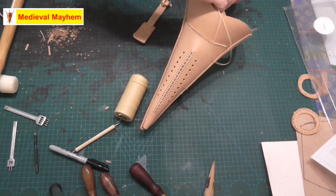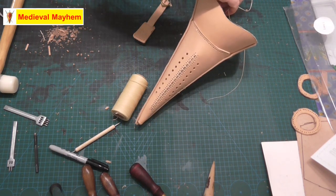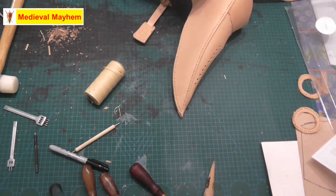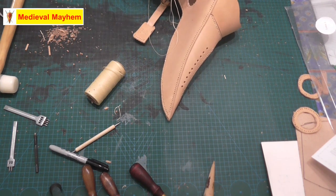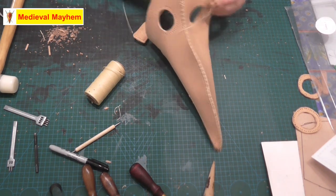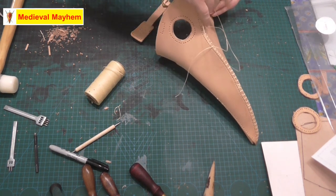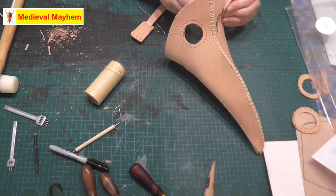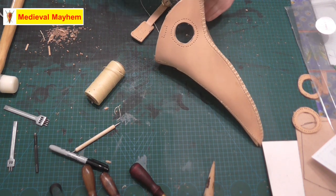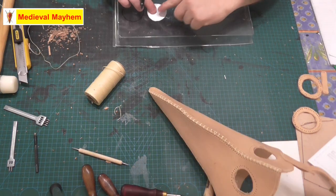Now a lot of people would argue that I should have dyed the leather by this stage. I understand that. But you can end up dyeing the leather and then having to bevel it and that kind of thing. My own personal perspective is that you kind of have to dye it twice then — and what was the point? It's sort of like double handling, which I'm really not a fan of. That's how I see it. What do you guys think? Leave me a comment below — do you guys dye first or do you just do it at the end? I'm quite curious to know how you guys do that. So I'm just going to do it this way.